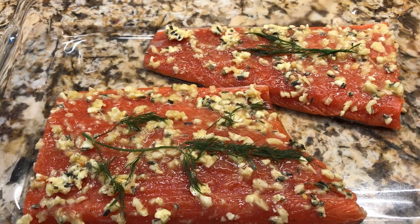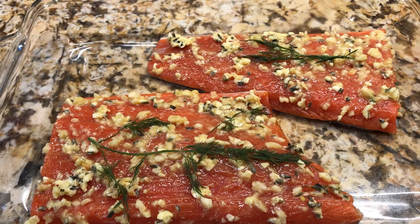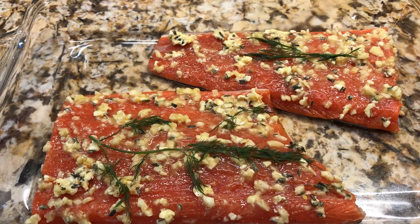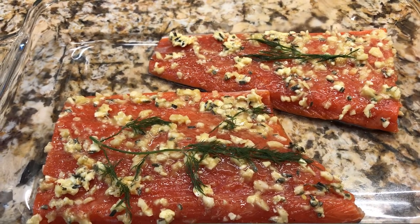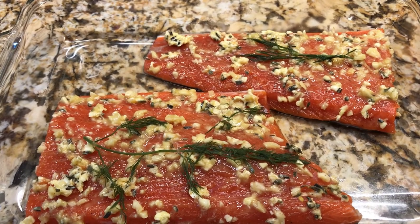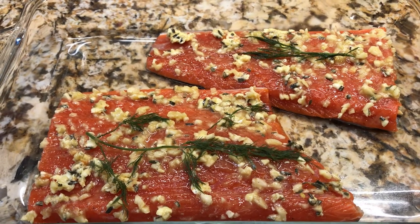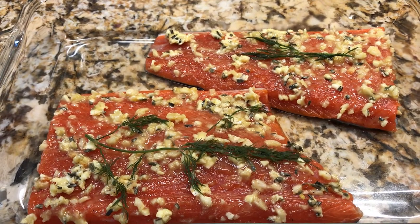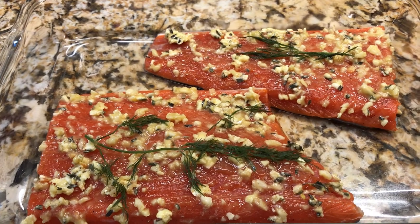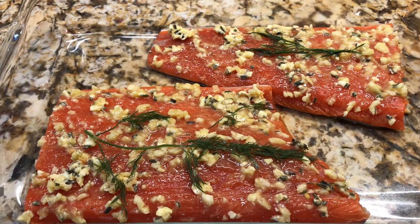I'll be cooking this for about 8 to 12 minutes, bake, and then it'll be done. Right now what's in the oven is some potatoes. I can't wait until this one comes out.